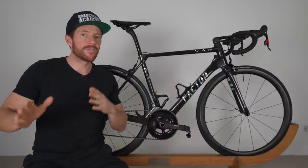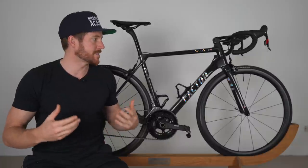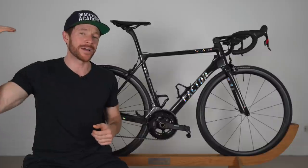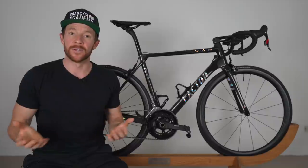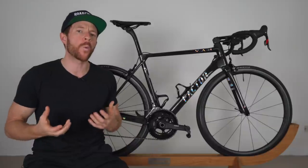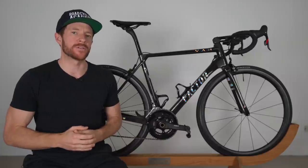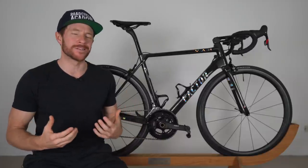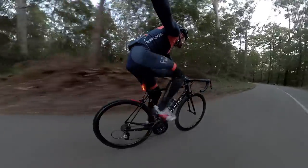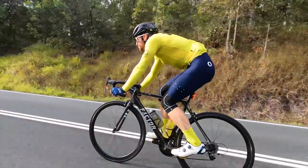So I've ridden the Factor now seven or eight times, including a big 155 kilometer ride on the weekend to really test this bike out. Now, before I share my experiences with you, just note that I'm a heavier rider. I'm 179 centimeters in height and I weigh about 80 kilos — just under, or 175 pounds. I feel my weight could be playing a role in my anecdotal experiences. But one of the big things I have noticed with the Factor O2 VAM is it feels incredibly soft, particularly in the rear. I rode the Factor 155 kilometers on the weekend on harsh country roads and I got back feeling fresh.